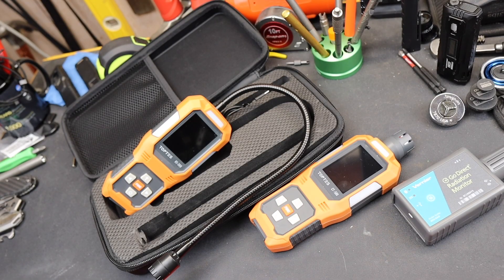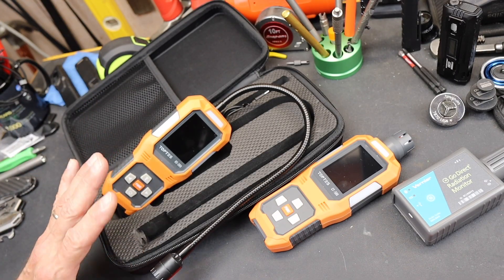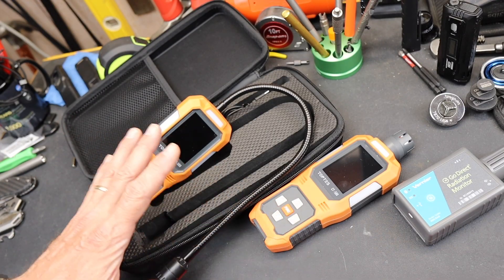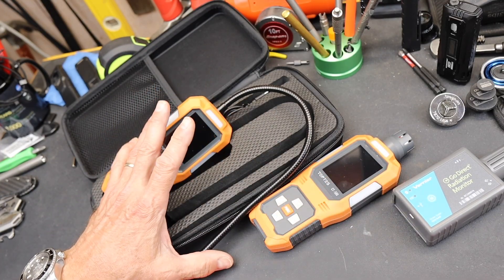Howdy folks, Doc here with LastBestTool. With all the advances in technology, nothing I think is more important than the ability to sense things — things that a human on its own can't sense. I tend to divide sensors into those that save your life and those that save your money.